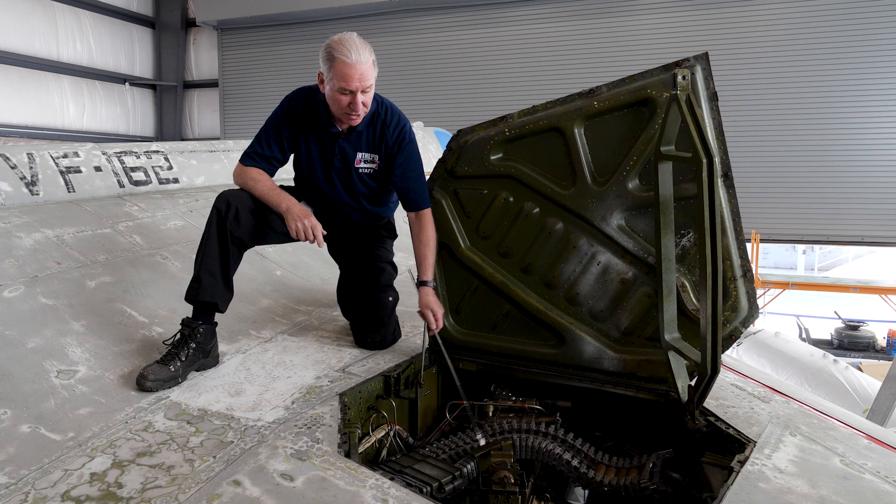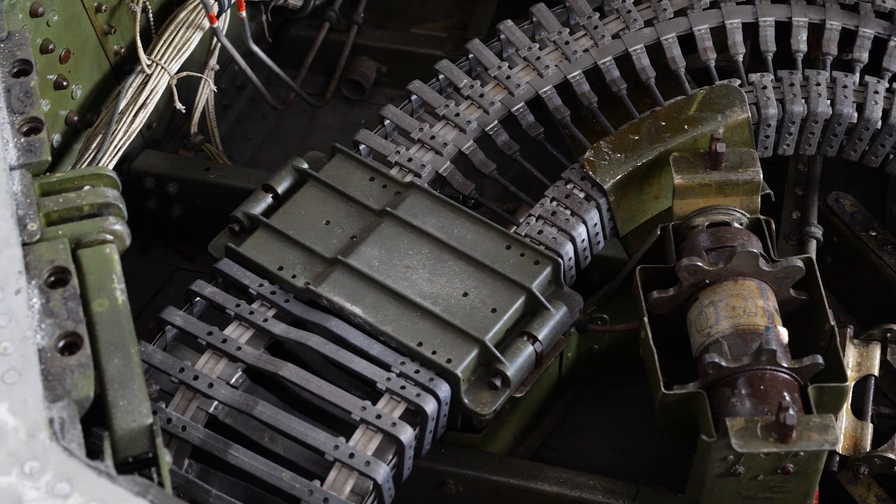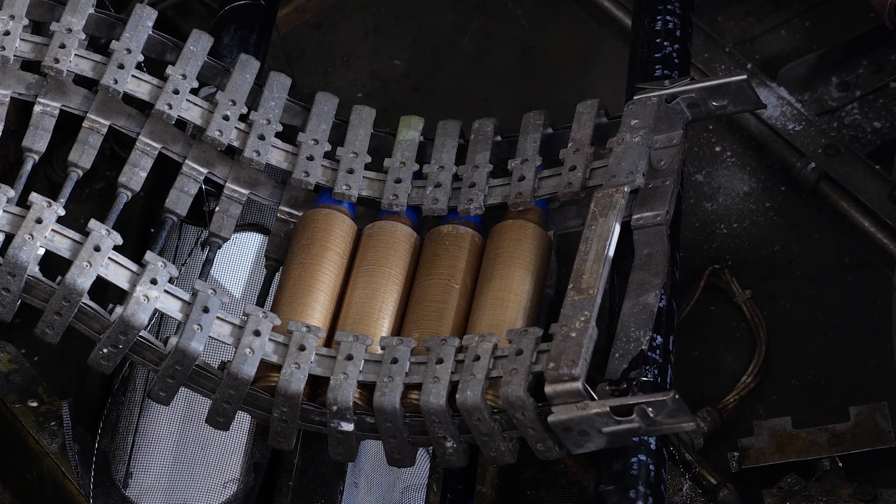There would be two of these racks, so each gun would hold approximately 130 bullets on each side. So it had the ability to have a dogfight and the ability to shoot down a predator if necessary.